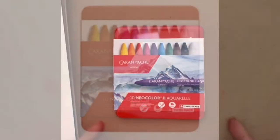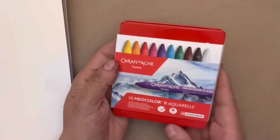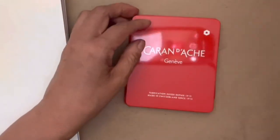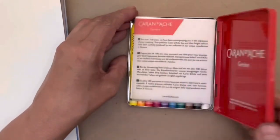Hi, it's Roxy. Today I decided I wanted to review the Caran d'Ache Neo Color 2 water-soluble crayons. I thought they looked really interesting and I just wanted to see if I could have some fun with them. So let's see what they're like.